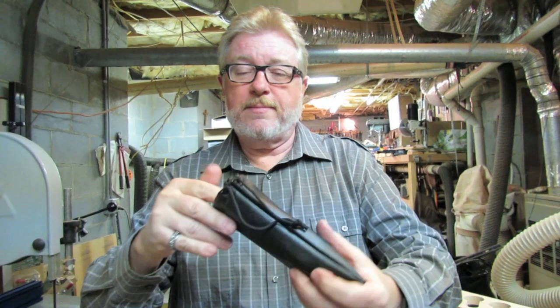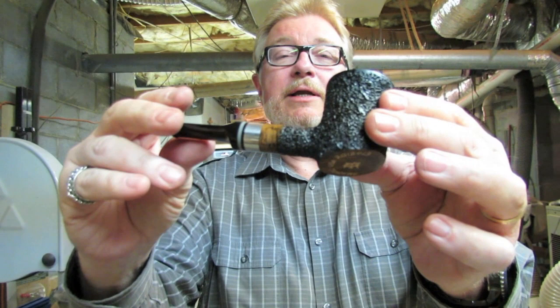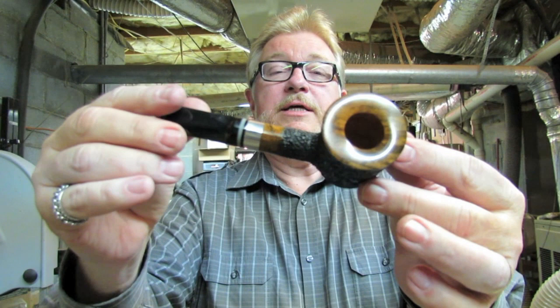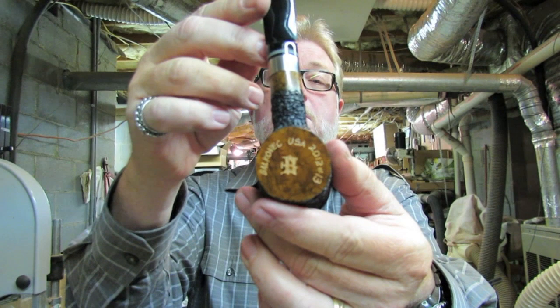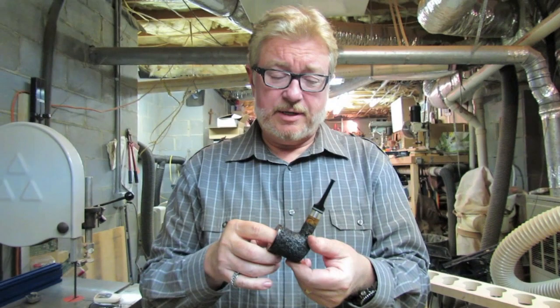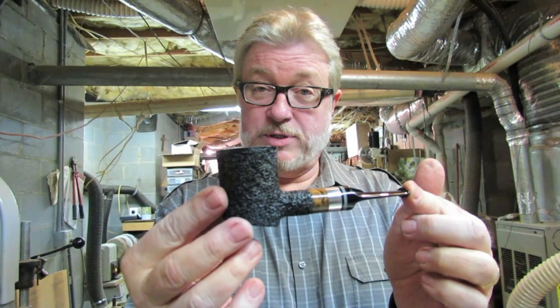Oh, isn't that beautiful? What a great looking pipe. This is the OMS poker that Mark did. Isn't it great? I love that — love his stem, love his shank work there, love the metal band. It's the Mark Balkovic pipe. Wonderful. Incredible. I love it. Wonderful draw on it. I love the rustication on there. Mark, it is an honor to finally get one of your pipes, man. I really appreciate it. So there's my Yabo for now.